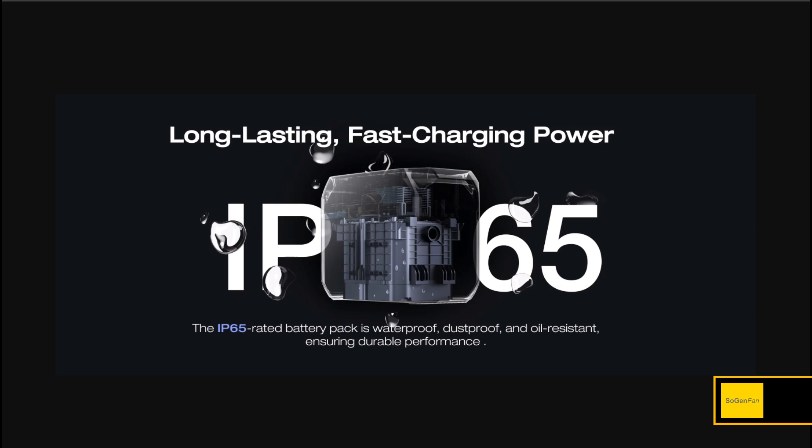EcoFlow is now encasing the batteries in a sealed container inside the power station. When they say IP65, that's the battery pack specifically — not the power station as a whole. You could still get water into the power station and damage it, but you won't damage the batteries. If batteries get wet and short-circuit, that's a fire risk, so this is just extra protection.